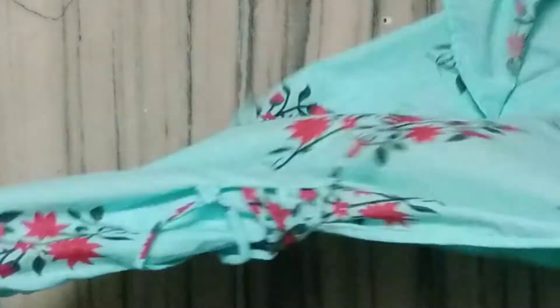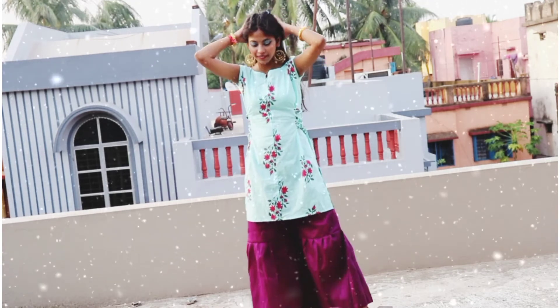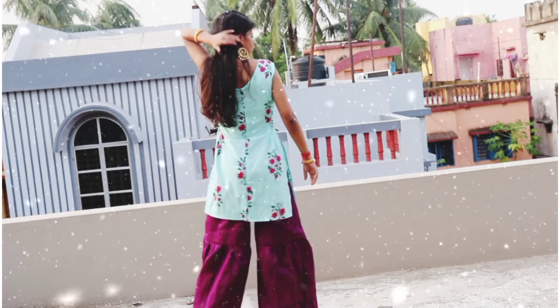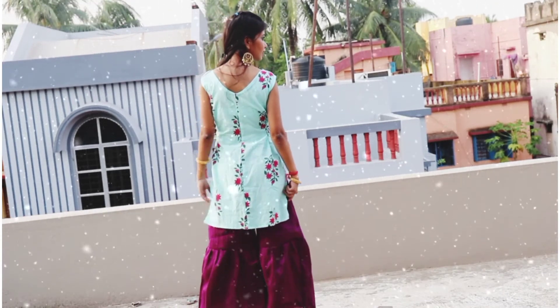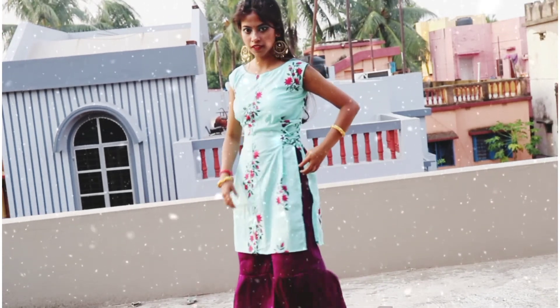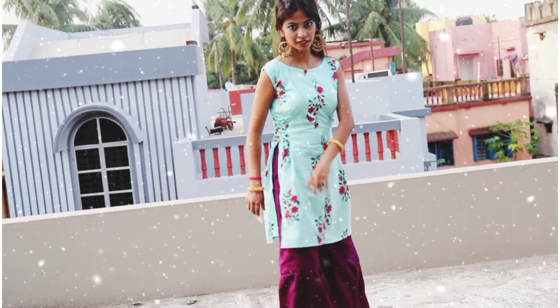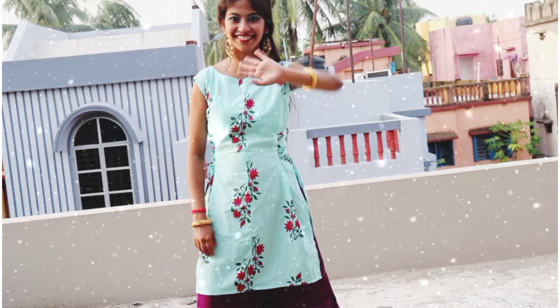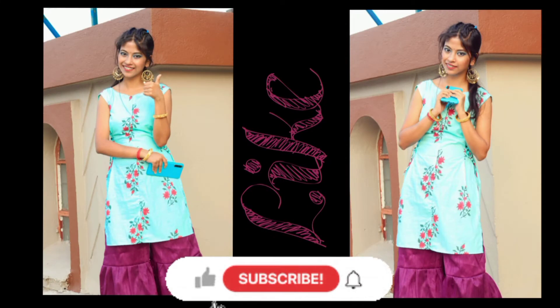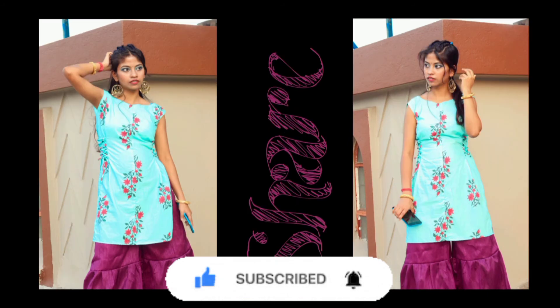After all the efforts, here is the final look! So guys, if you like this video but have not subscribed yet, do it now for future videos. Also click on the bell icon to get all notifications, and don't forget to share this video with your friends and family. Bye, thanks for watching!